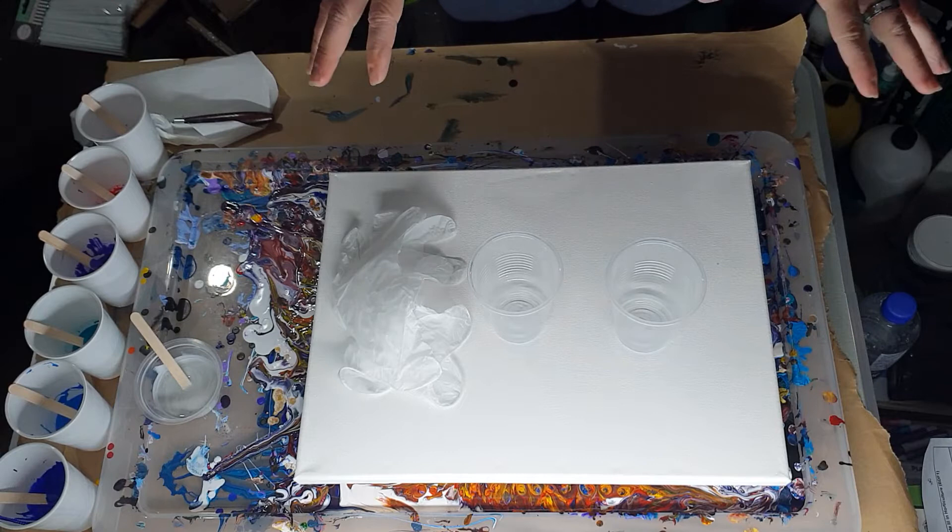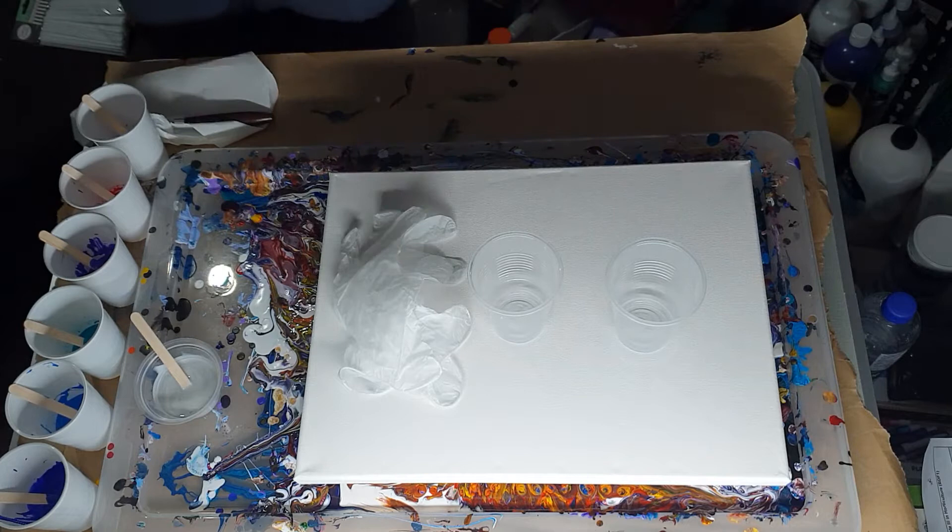I will do my layering — I'll pause it, do my layering in my cups, and then come back and do the pour.